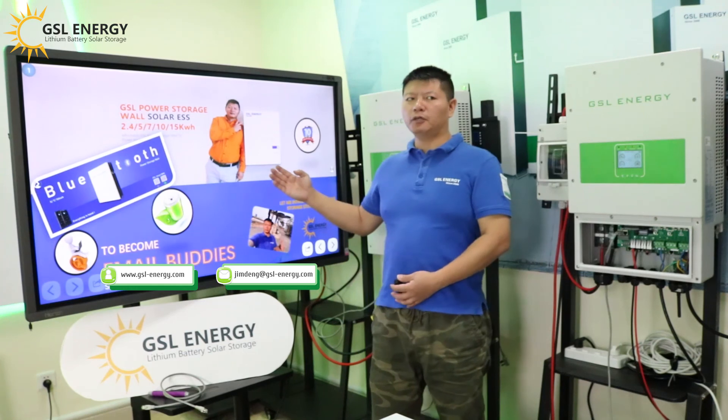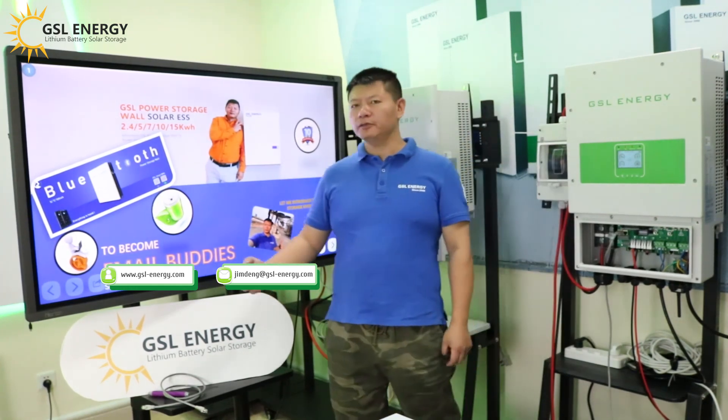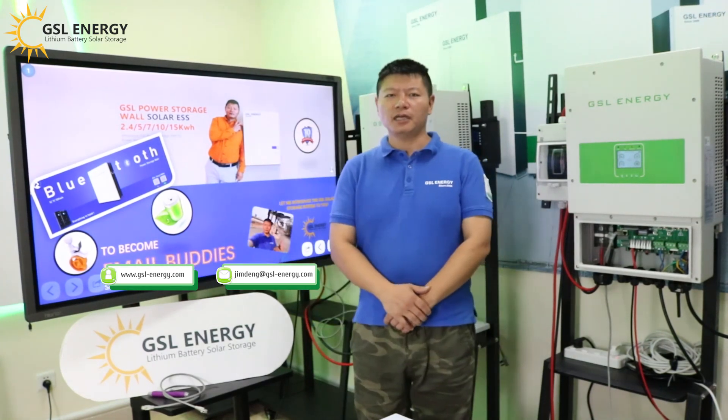This is our new product. Thank you so much.